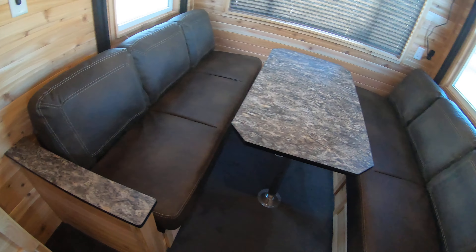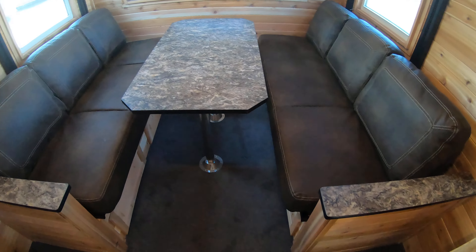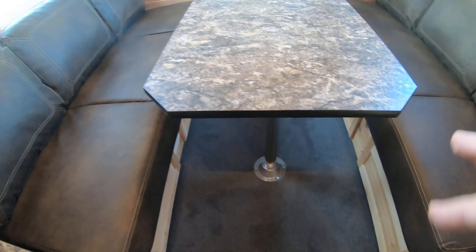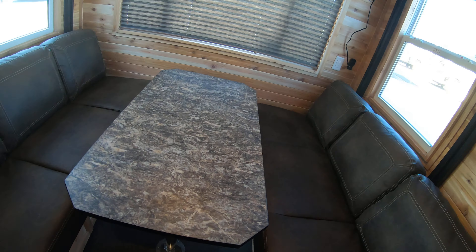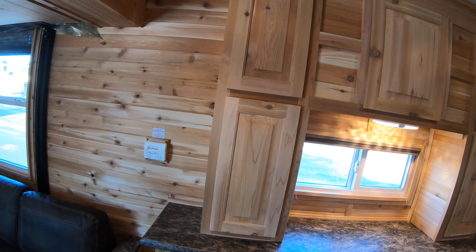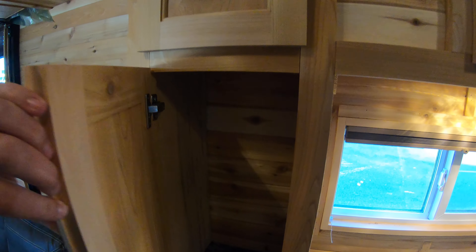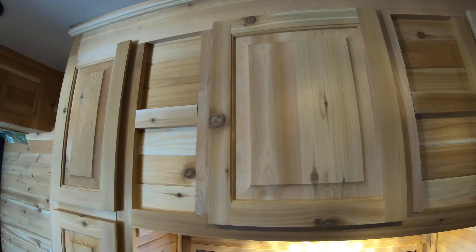Here you have two jackknife sofas which each turn down into a bed. When you put these two jackknife sofas down, they actually don't come together in the middle, so you do have a little space. But some people like to put a little spacer in there to make one great big bed. You have your thermostat over here. The Trophy Hunter comes loaded with storage, so we've got lots and lots of cabinet space with lots of places to put things.